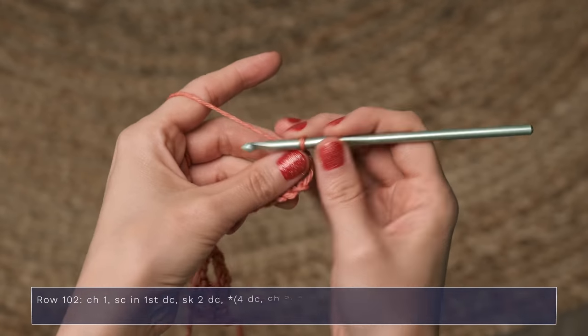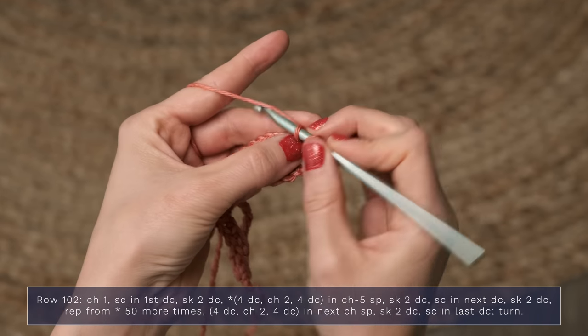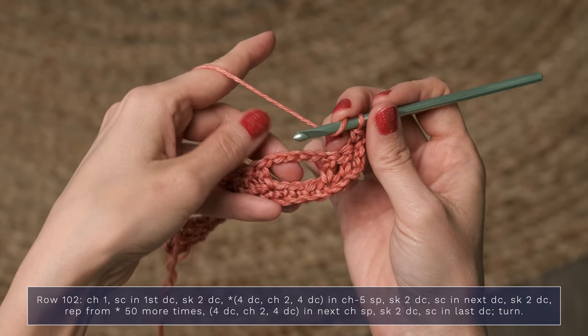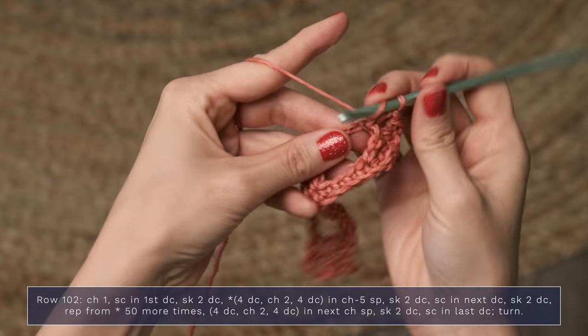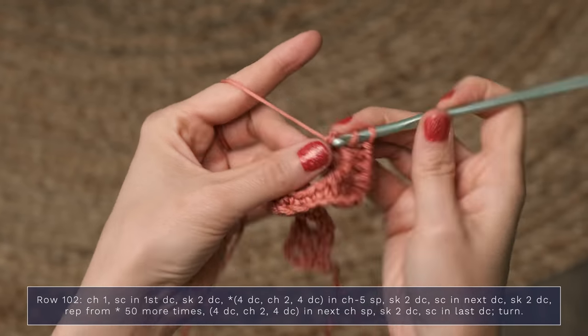We're going to go ahead and work the third row of this border, which is row 102 in the pattern. We're going to start with a chain one, and then work one single crochet into the first double crochet. Now you're going to skip the next two double crochets and work four double crochets, chain two, four double crochets in that chain five space — one, two, three, and four.